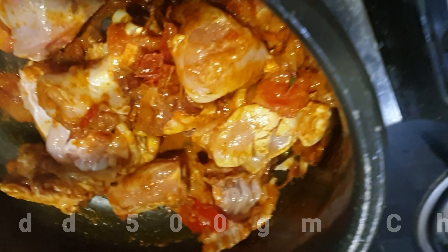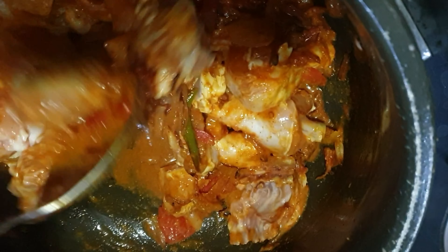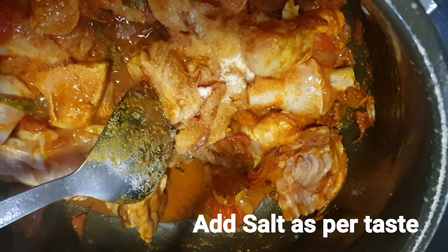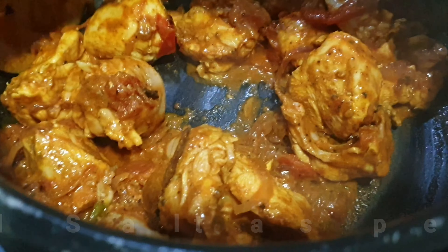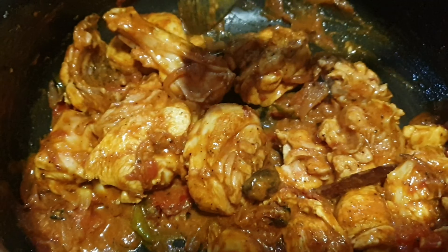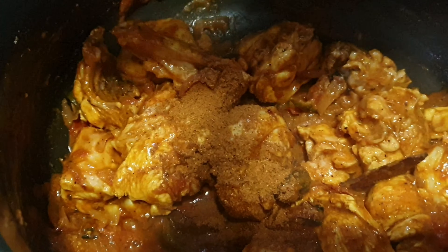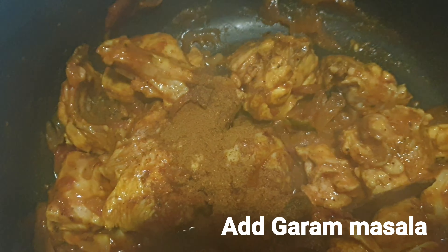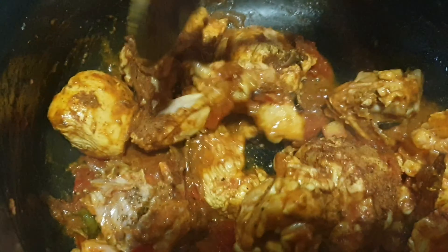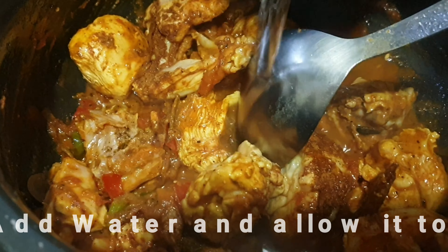Now I'm adding around half a kg of chicken. Mix it thoroughly so that the masalas are well coated on the chicken. Add salt to taste and mix it again. Then add around a teaspoon of garam masala — this is store-bought garam masala that I'm using.